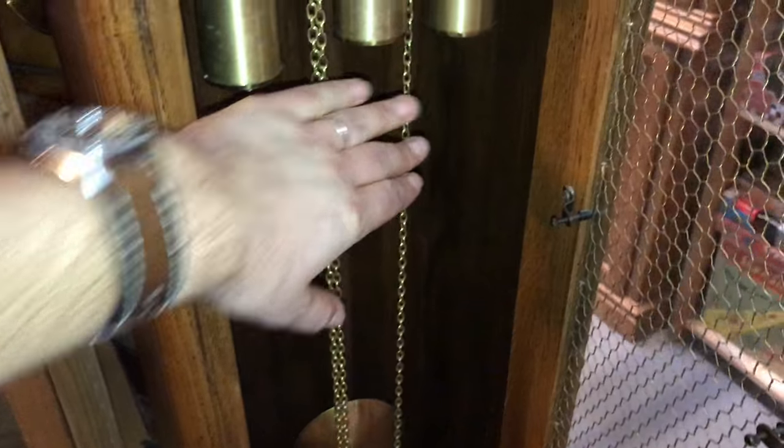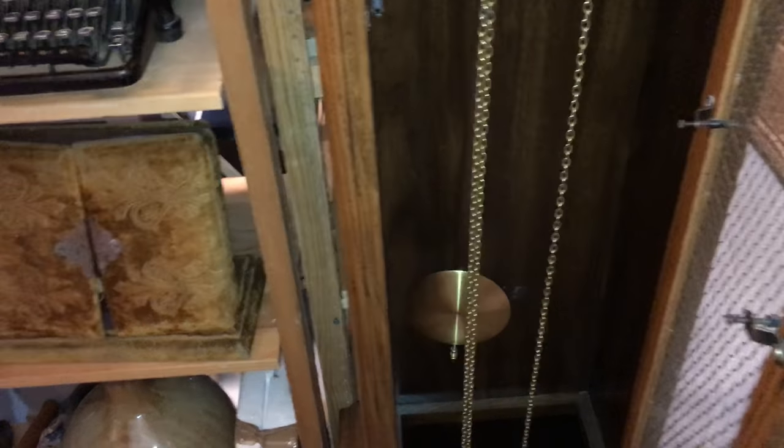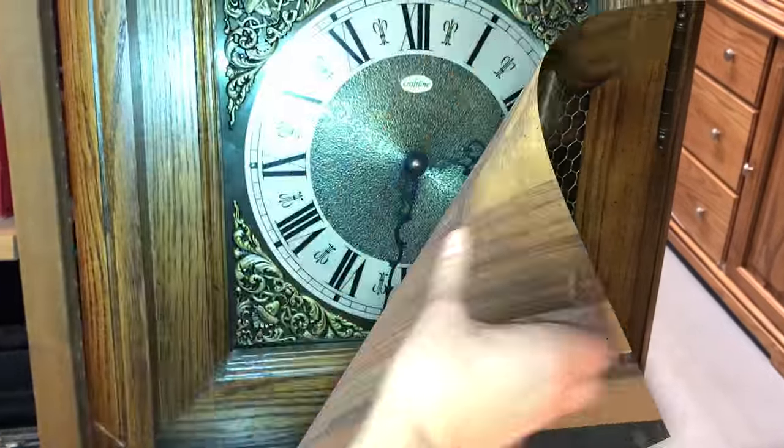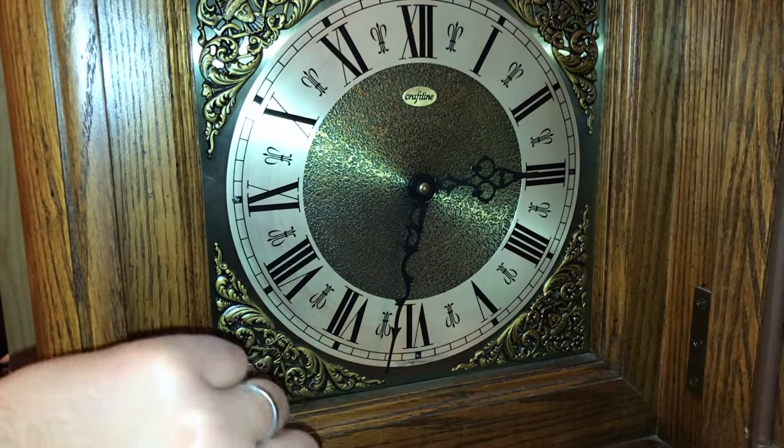Eventually the chains will settle out and it'll find its own pace and rhythm. You want to make sure it's ticking back and forth and doesn't stop. We're going to close the case up now and make sure the time is set correctly — it is just after 3:30 right now.